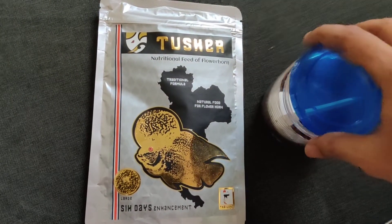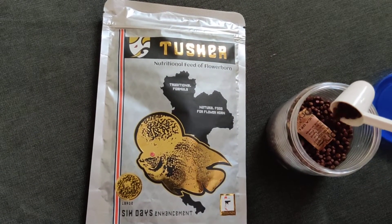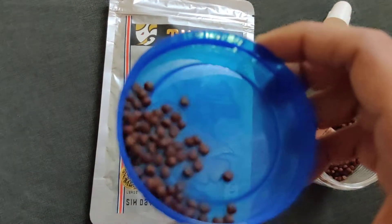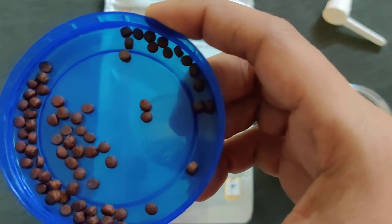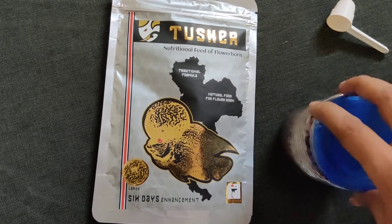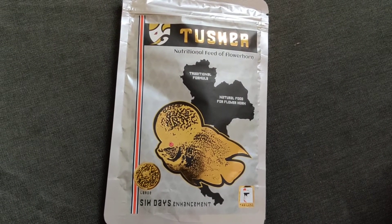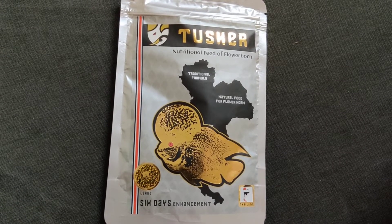I have an open packet since I've been feeding this food to my fish for almost 2 months now. Here you can see the pellets — these are large pellets. This particular food is ideal for flowerhorns that are medium to bigger in size, around 6 months old or bigger.